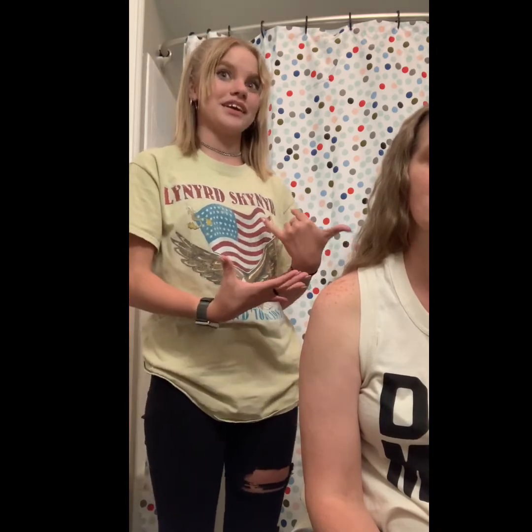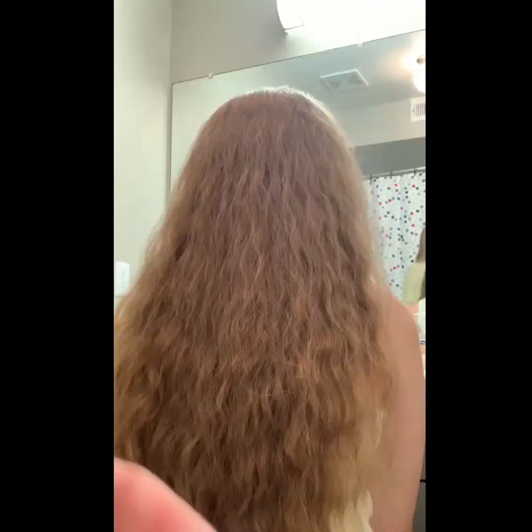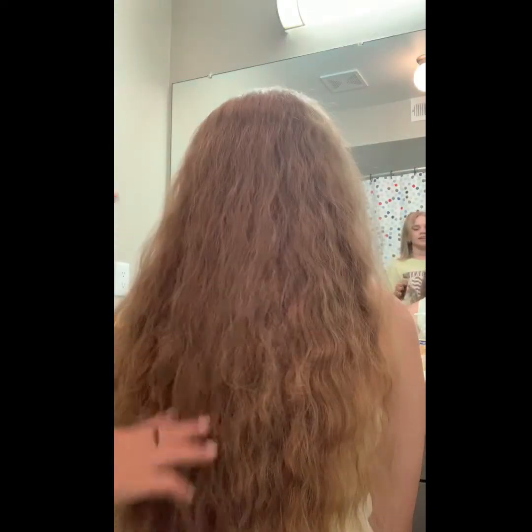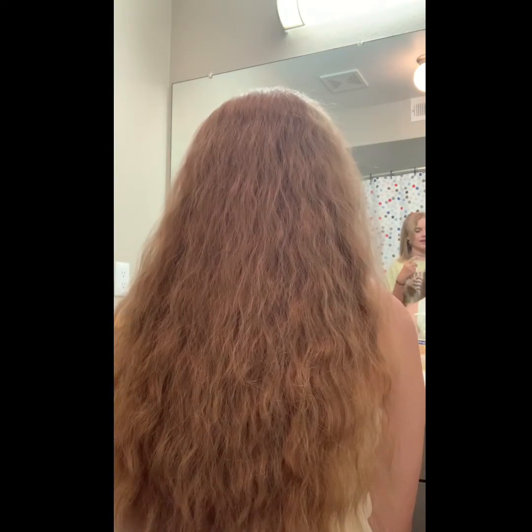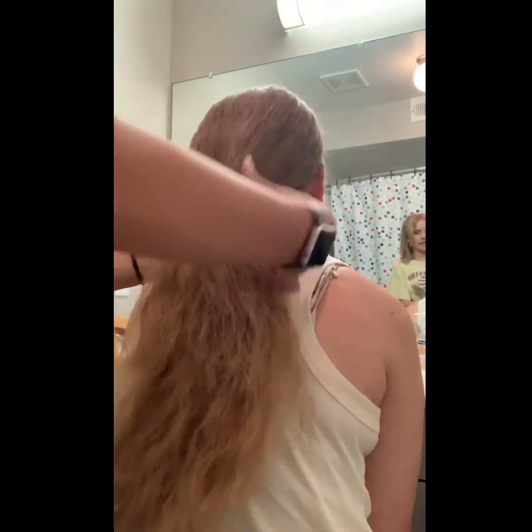Hi, my name is Ashley Harder and I'm a student at Everything Goes Dance Studio. I'm going to be doing a tutorial over the Miss Amy bun, and I'm going to be doing it on my mother. You can do the bun anywhere on the head, but my favorite place is a middle part and then a low bun by the neck.